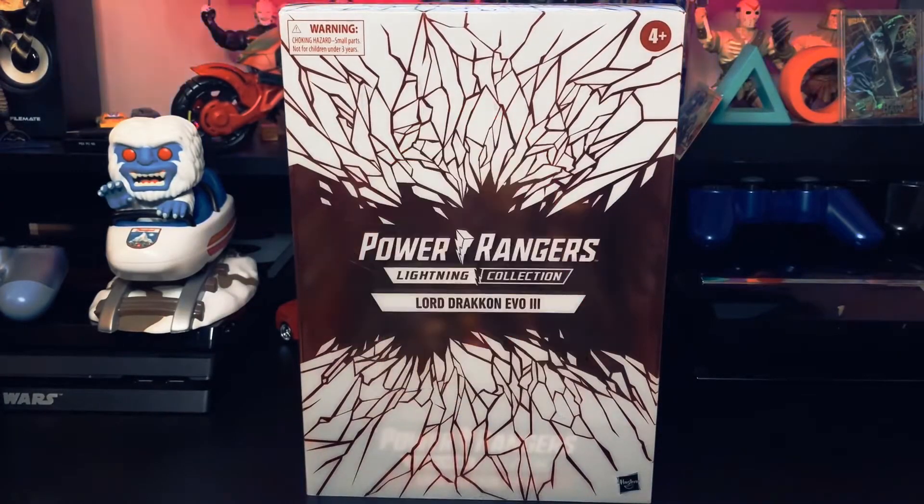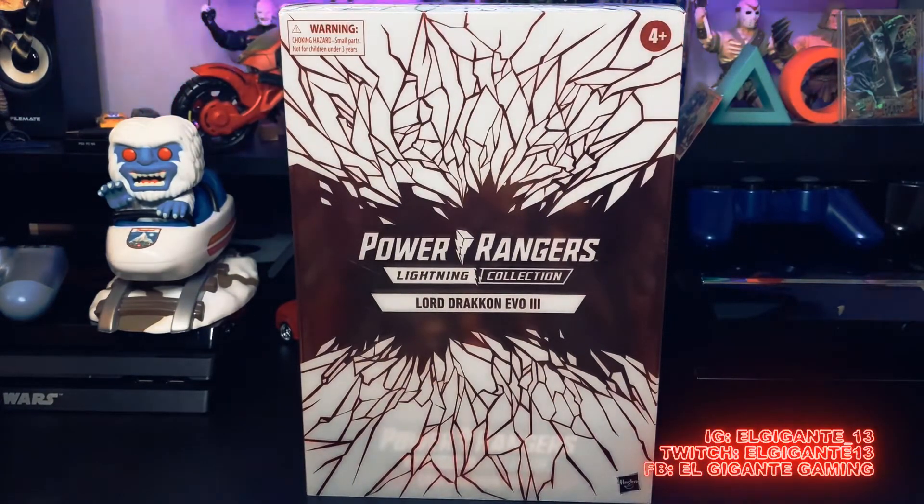What is going on everybody, it's Alex with El Kigante Gaming. I've got another unboxing video for you guys. This one I've been on the fence just because I didn't want to open it, but the packaging just looks awesome and I'm just at the point where I just want to get them out the box. The Power Rangers Lightning Collection Lord Drakken Evil 3, the Hasbro Pulse exclusive.